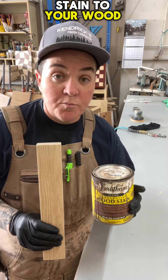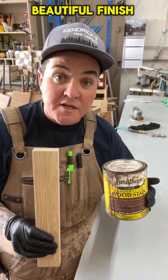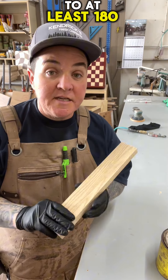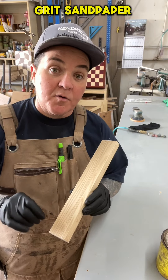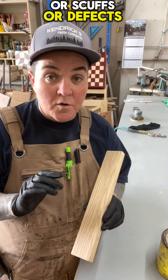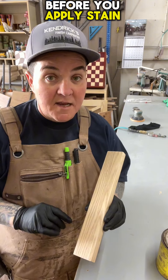Here's how to apply stain to your wood project so that you get a beautiful finish. First, make sure you've sanded your project to at least 180 grit sandpaper with a random orbit sander to remove any scratches, scuffs, or defects before you apply stain.